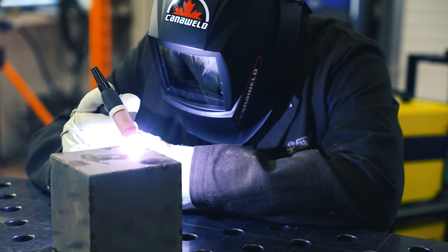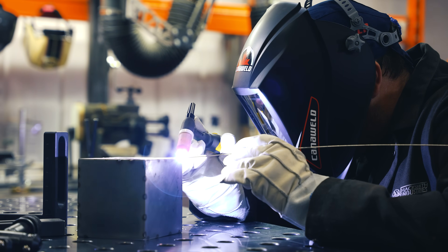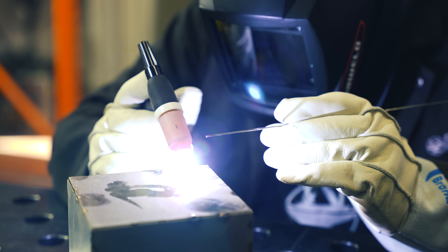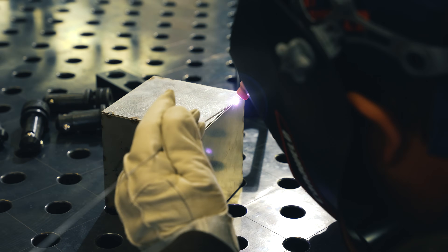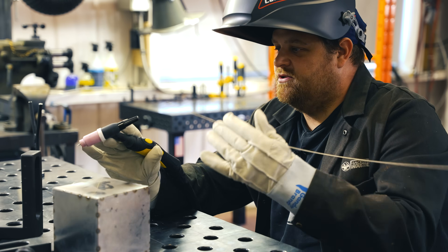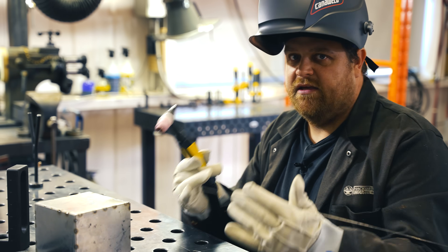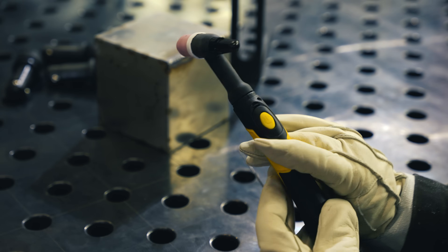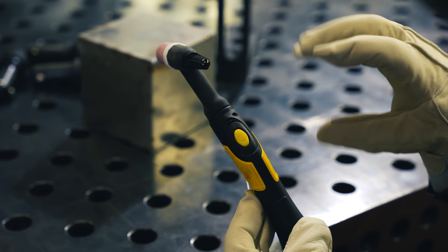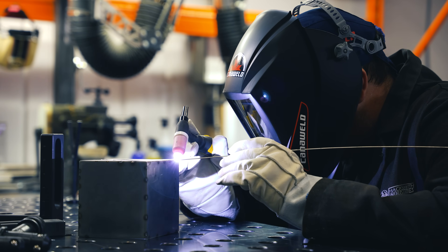The 281 is an absolute beast of a TIG machine. It does AC and DC, high frequency start, and has TIG pulse and a stick feature. I love a machine that can do pulse, especially being able to dial that pulse in for the material you're working on. The torch itself is actually quite ergonomic — it's substantial enough that you feel like you have control over it while you're welding, but it's not so big, chunky, and heavy. It never feels like it's in the way, and the addition of the button on the back is a nice touch as well.